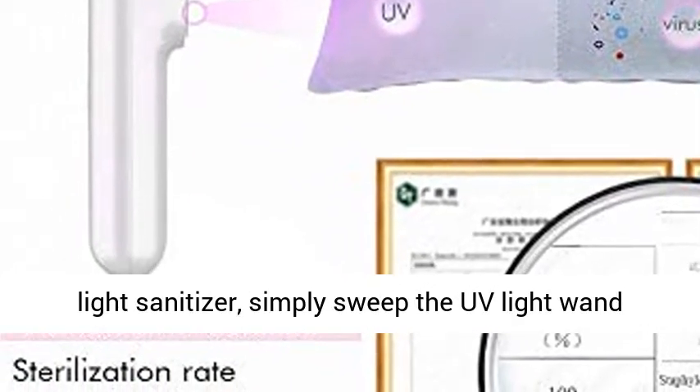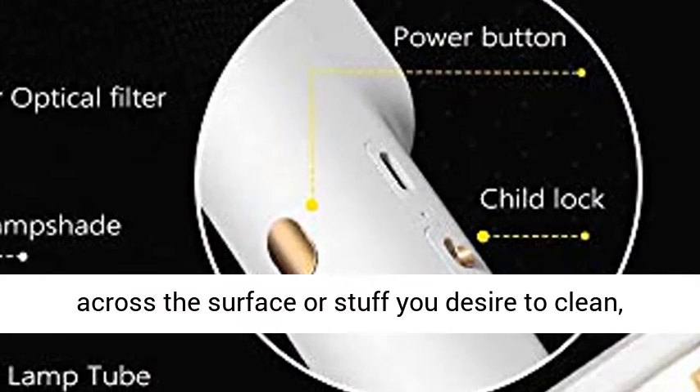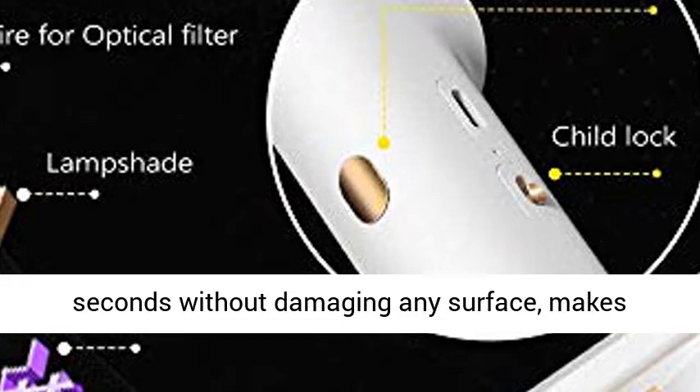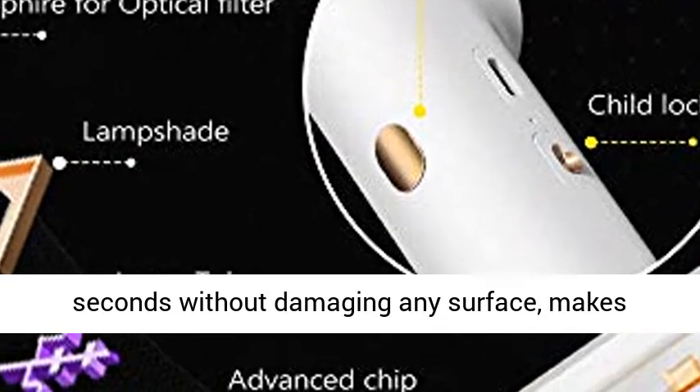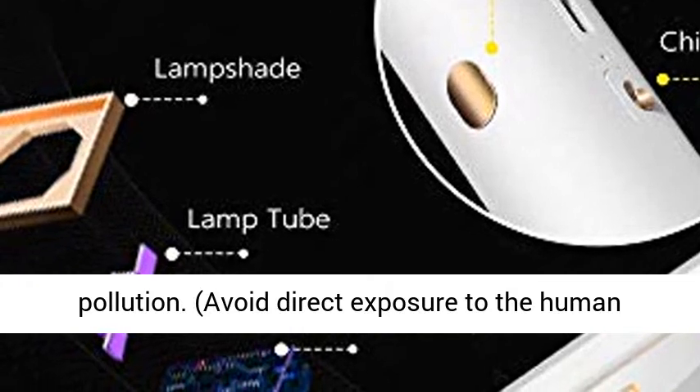To disinfect effectively, turn on the UV light sanitizer and simply sweep the UV light wand across the surface or items you desire to clean. It makes the environment safe and clean in 10 seconds without damaging any surface — non-toxic, no residue, no odor.